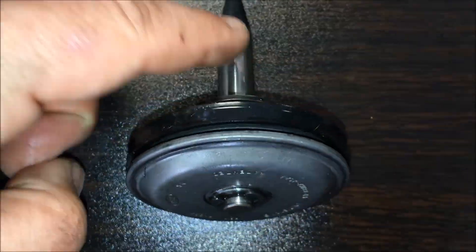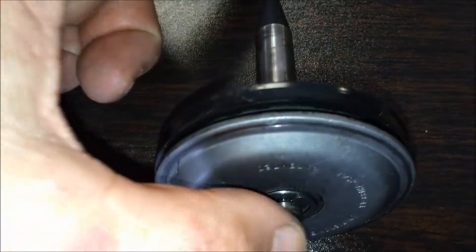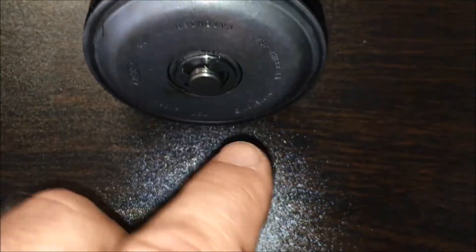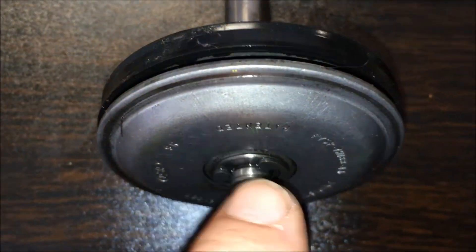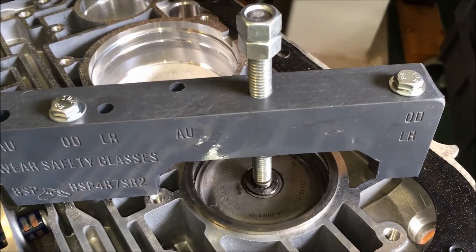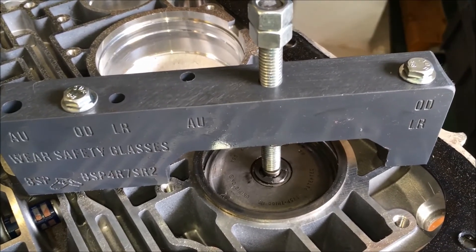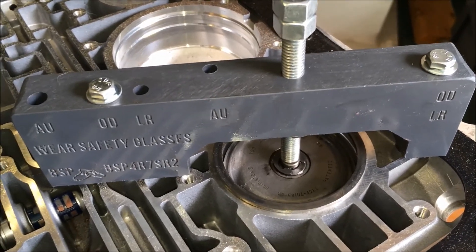If you decide to replace the overdrive pin with the Sonax unit for better sealing, you're going to have to get some help because you'll need to compress the spring while removing the C-clip, then the pin comes out. You replace the new pin, compress it again, and replace the C-clip.